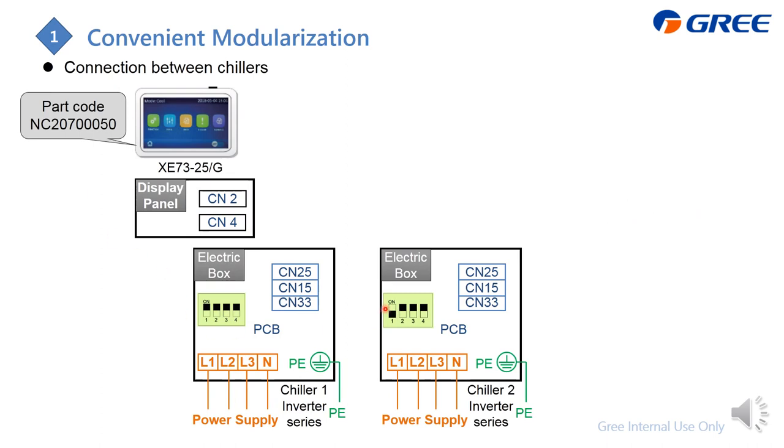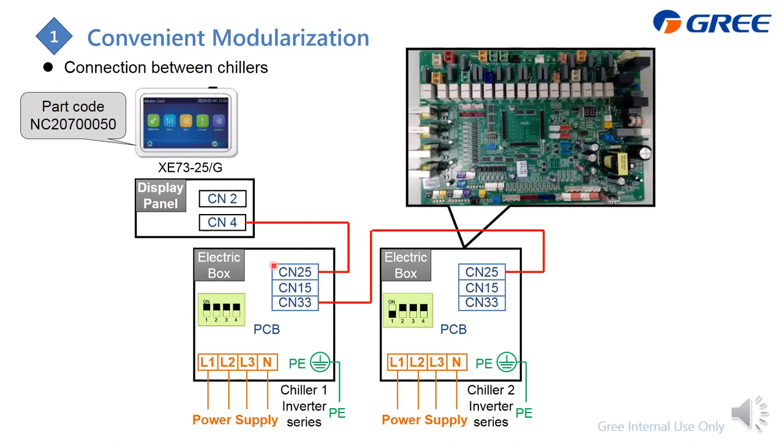For example, if you have two chillers — chiller number one and chiller number two — for the modularization of the inverter, you need to connect CN25 to CN33, just like this. You can also connect CN25 to the controller, which is here.